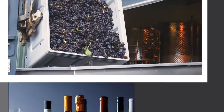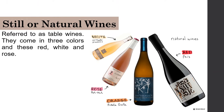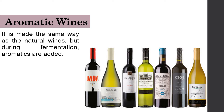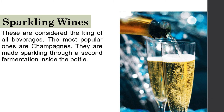There are many types of wines, but we will discuss four. First, still or natural wines, referred to as table wines, come in three colors: red, white, and rosé. Second, aromatic wines are made the same way as natural wines, but aromatics are added during fermentation. Third, fortified wines are made stronger by adding sugar to increase sugar content or adding alcohol to increase alcoholic content. Fourth, sparkling wines are considered the king of all beverages — the most popular is champagne — made sparkling through a second fermentation inside the bottle.